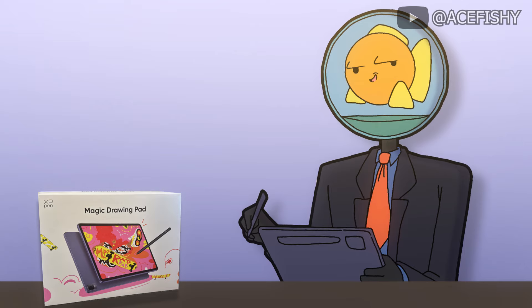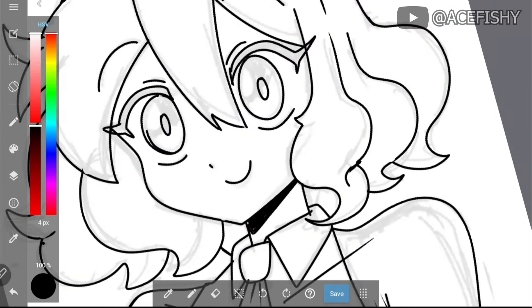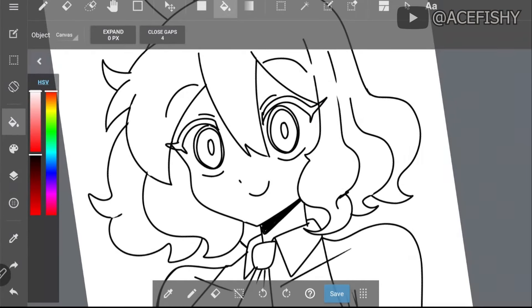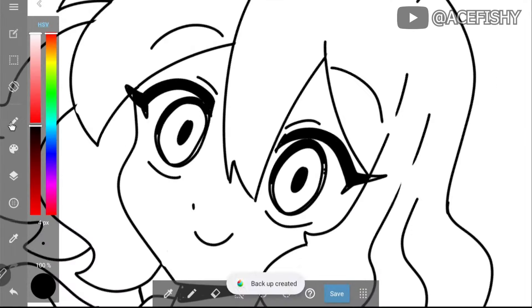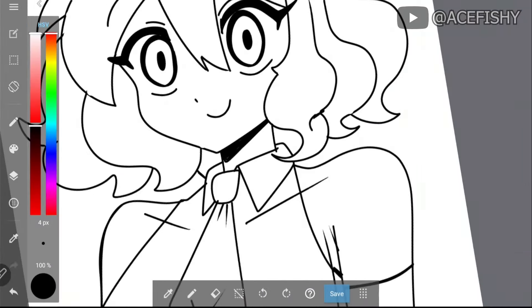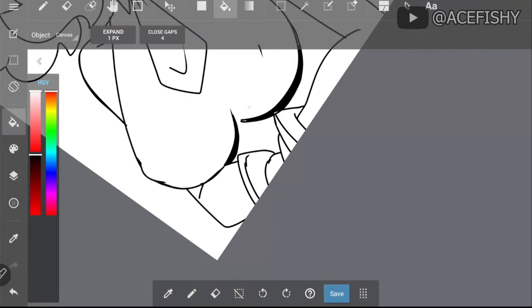Now for my thoughts on the XP Magic Drawing Pad, starting with the pros. If you're a beginner or hobbyist artist looking to upgrade your setup, I highly recommend the Magic Drawing Pad, especially for the price. For $500 you get a complete package including a pen, glove, charger, extra pen nibs, and a case for your tablet. The matte finish on the tablet makes it a lot easier to draw on, giving the feeling of drawing on actual paper and making it easier to move your hand around.